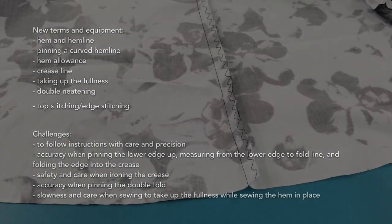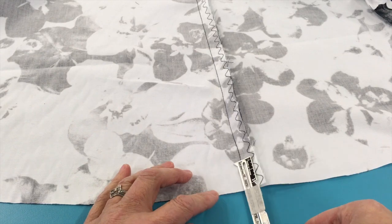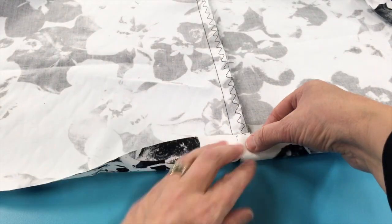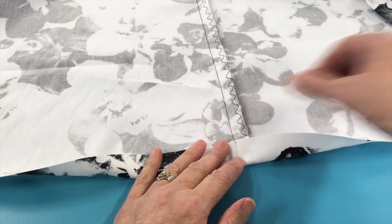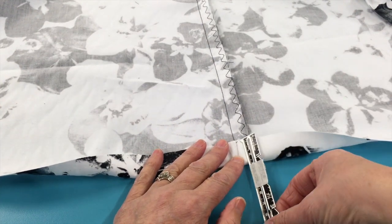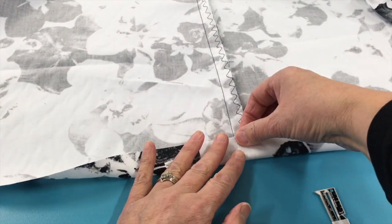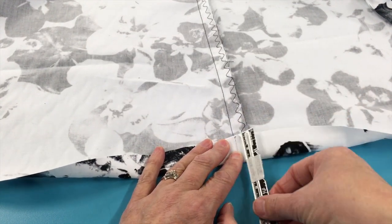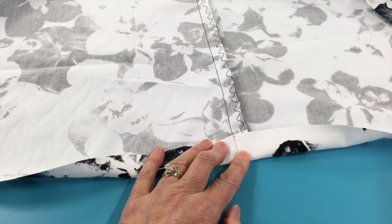When it's time to actually take up the hem, with a hem allowance of about 3cm, what you need to appreciate is that we're taking a wider curve and putting it up to a slightly smaller space. So there's going to be some fullness in the hemline that needs to be accounted for when we actually sew it.